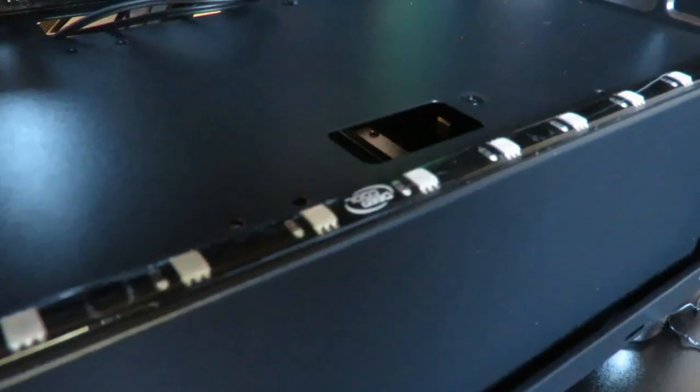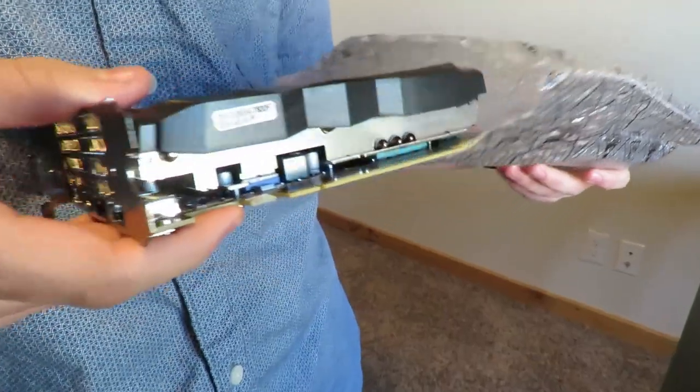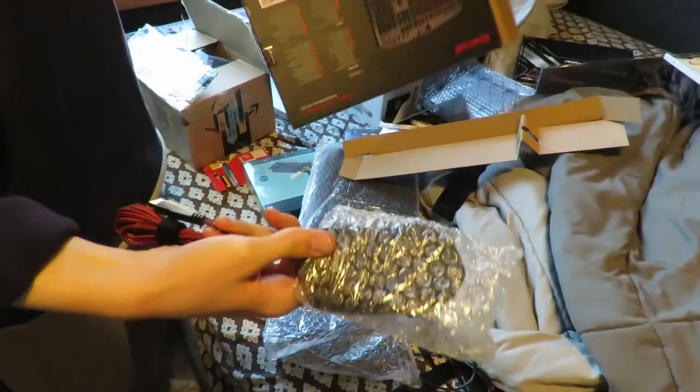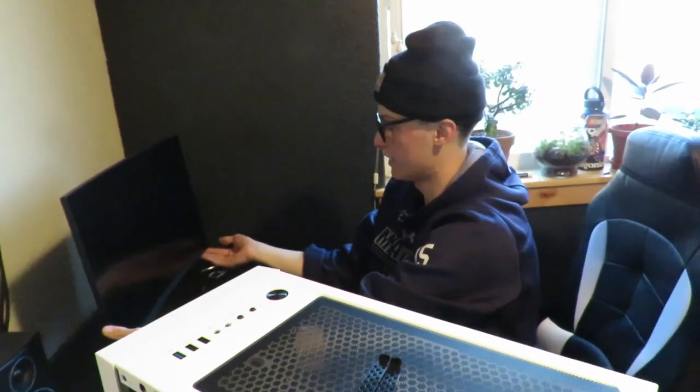It is now time to install the SSD. We have the most janky setup you can think of right here, but if it works then we're going to clean it up a lot nicer.